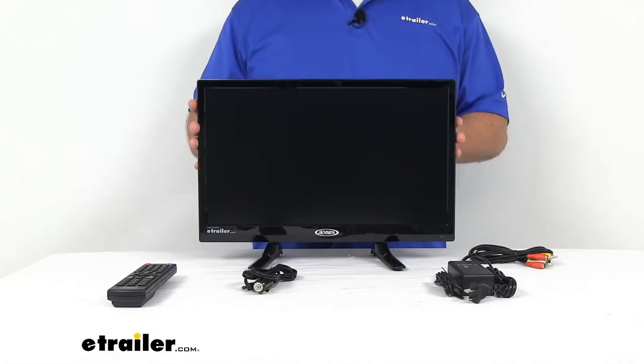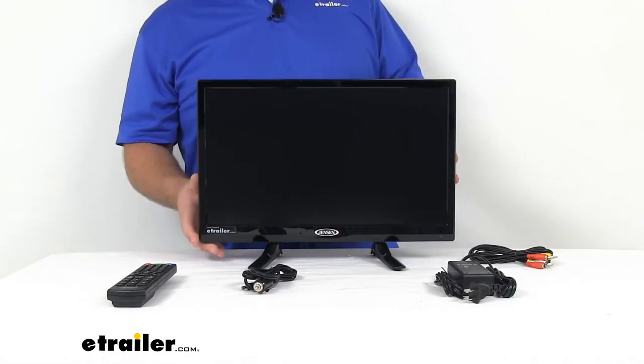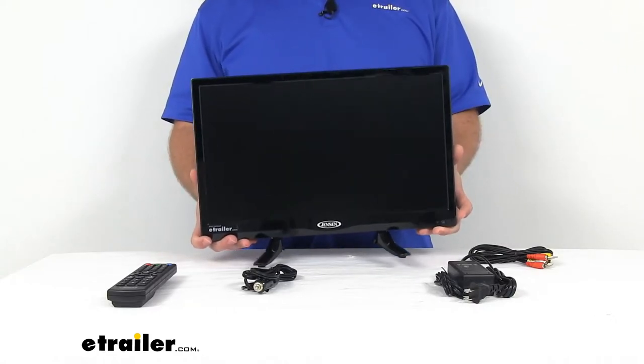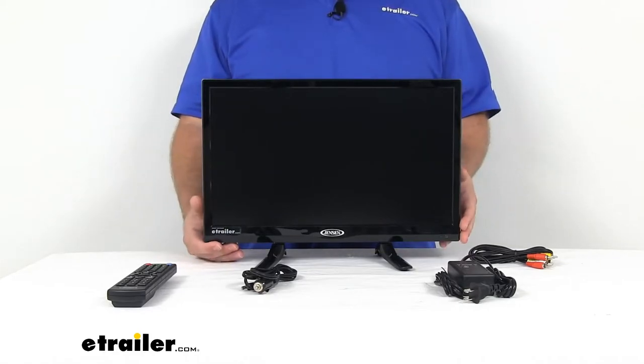Hi there, I'm Michael with eTrailer.com. Today we're going to take a quick look at this Jensen LED RV TV. This does include a DVD player in it. This is a lightweight and durable, high-definition television that's going to be great for your RV or maybe even your boat.